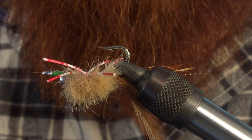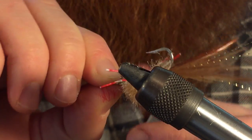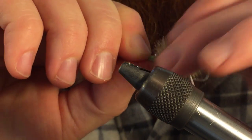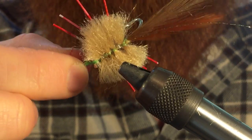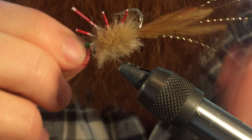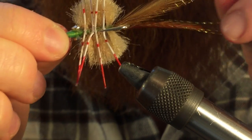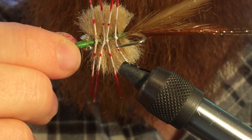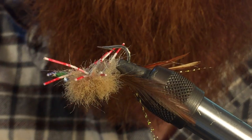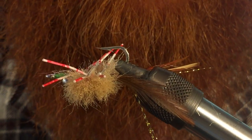And there you go — that is the Merkin Crab, basically all done. It's a great fly for flats fishing: permit, bonefish, and redfish all eat this. So if you like what you see, go ahead and subscribe — I've got many other videos. Send me a message if you have a question or a recommendation on a fly you want to see tied, and I'll go ahead and tie that for you. Have a great day, go catch some fish, and I'll see you on the next video.